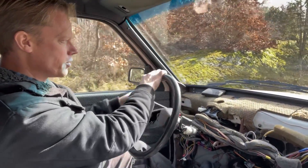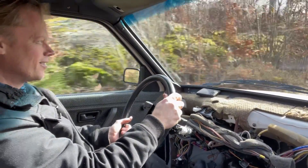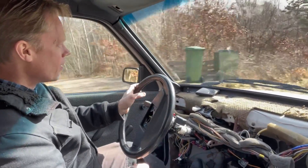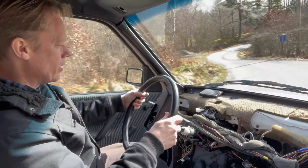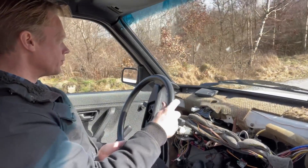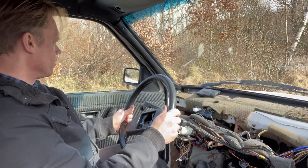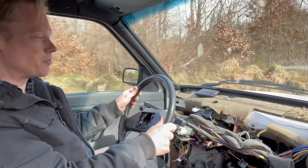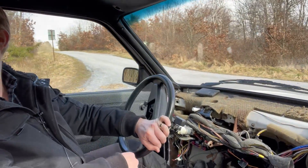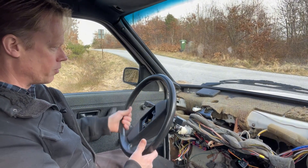All right, let's listen to the sound. So much power! I have to take it really careful here because there is a lot of air in the brake system — I need to bleed that one more time. And here we have the classic reverse gear sound. Let's try the clutch — it works just like a normal fossil car.